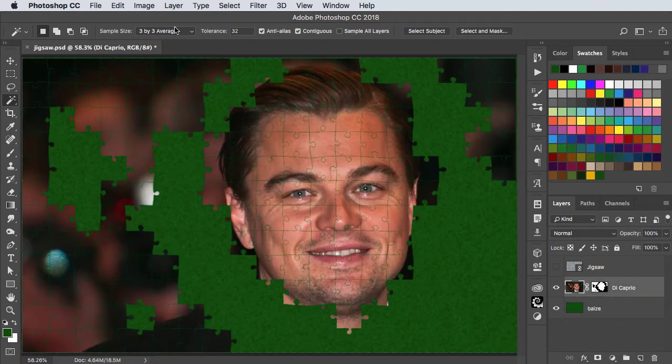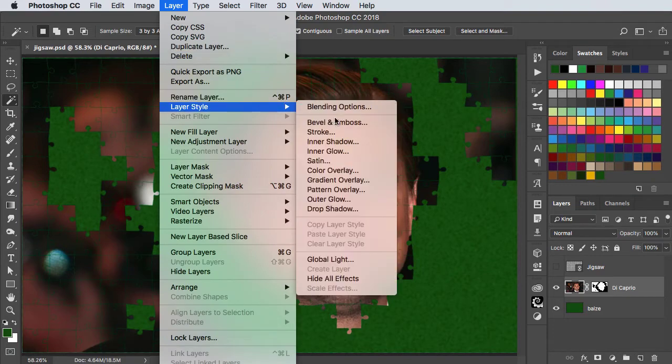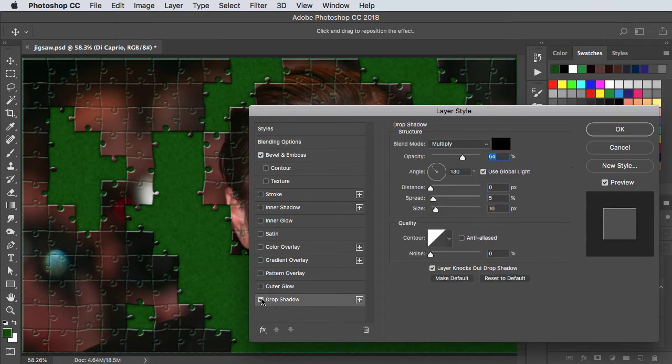Switch to the jigsaw layer and from the Layer menu choose Layer Style > Bevel and Emboss. And let's add a drop shadow to give it some distance from the surface.